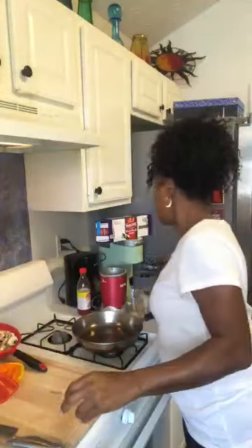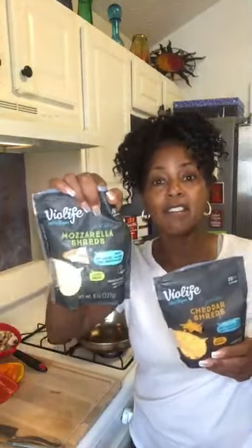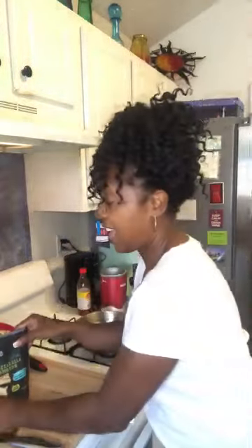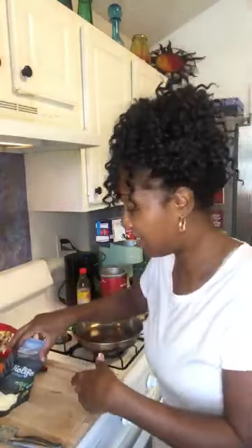I have not tried vegan cheese since I've been a vegan — I just gave up cheese altogether — but she made it with two types of cheese. So I got a vegan version of mozzarella and a vegan version of cheddar. I'm going to be trying this for the first time to see if I like vegan cheese. It smells good — I just opened the packet and the aroma is really good.